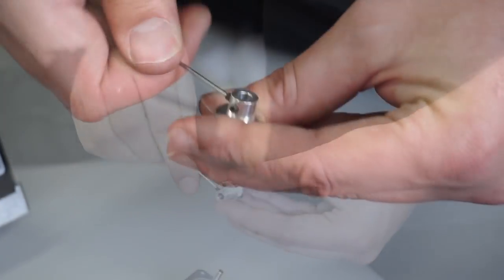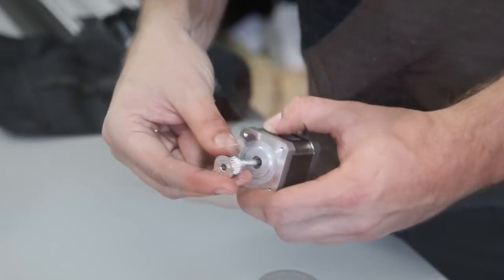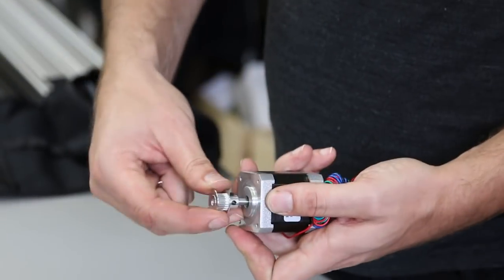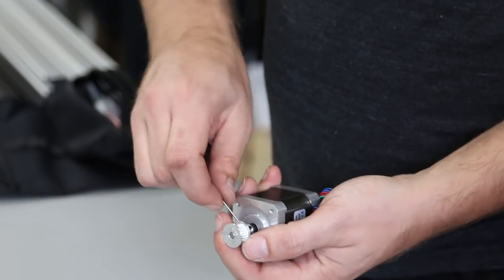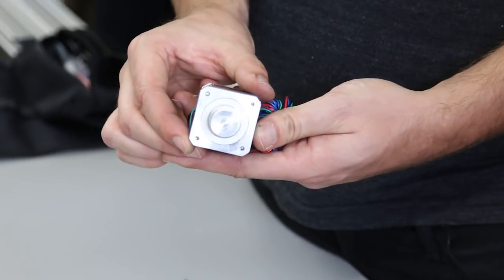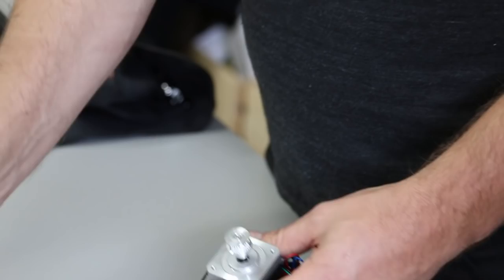We're going to put the pulleys onto the motors before we put the motors onto the carriage plates. There are two set screws for each pulley — just tighten them down onto the shaft to make sure the pulley doesn't rotate.